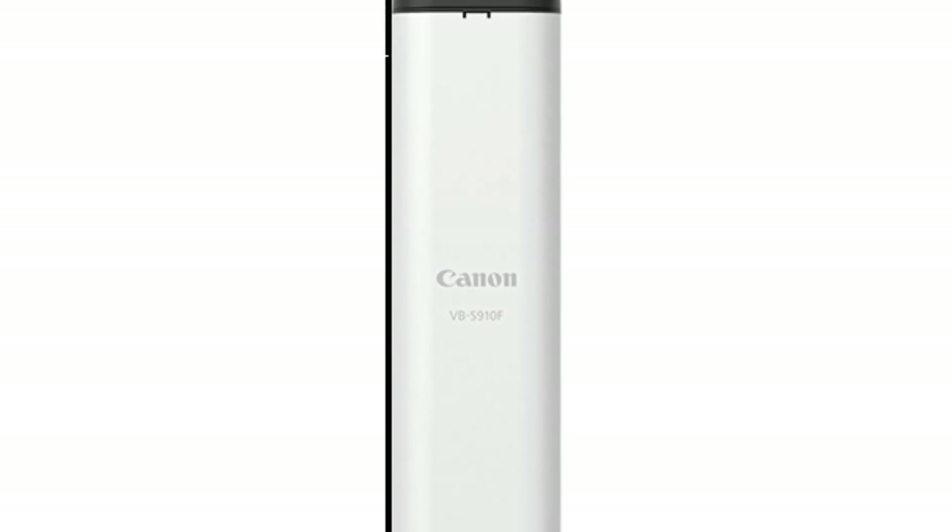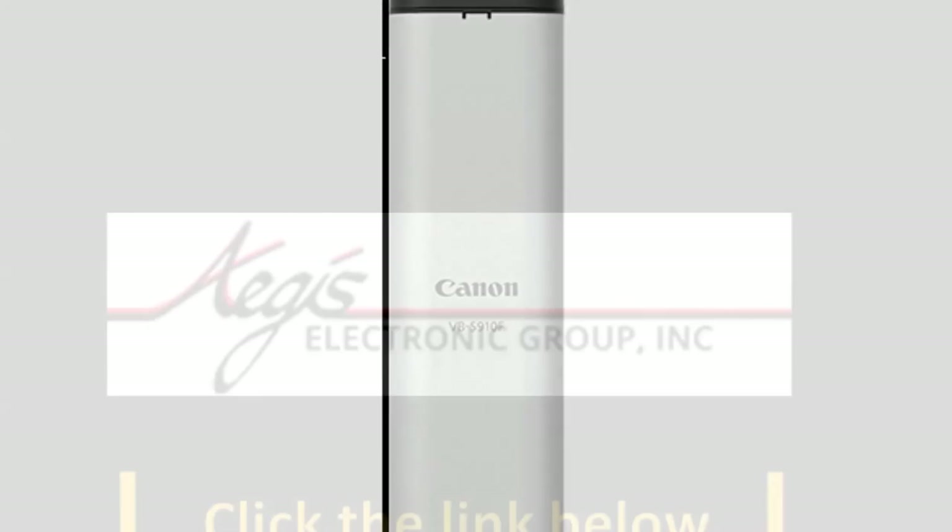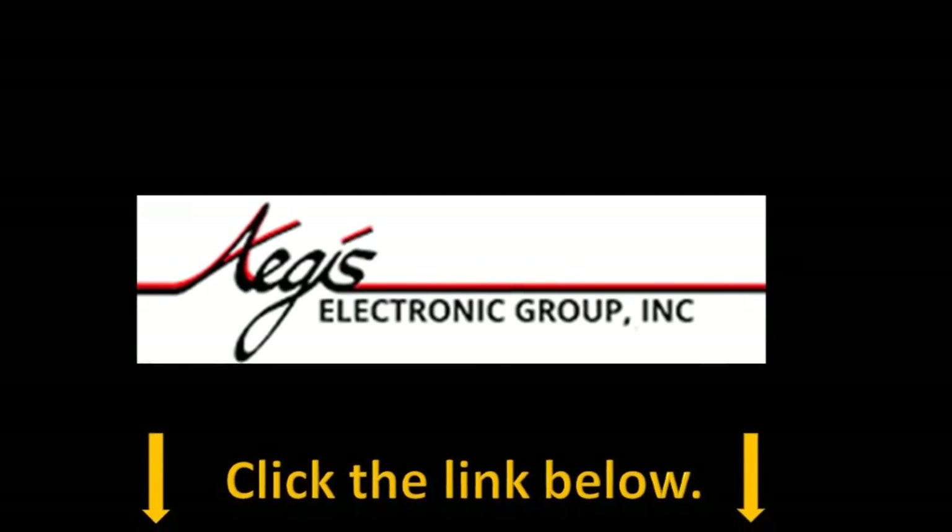A built in microphone allows audio recording at the camera's installation site. Give this video a thumbs up and subscribe to our channel, and hit the link below to find out more about Canon network cameras.